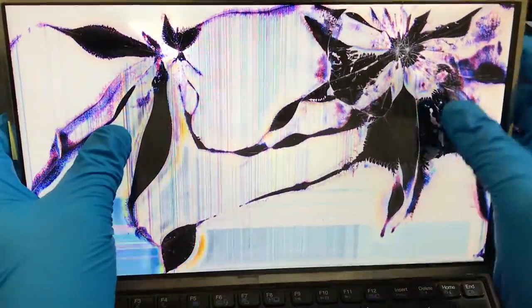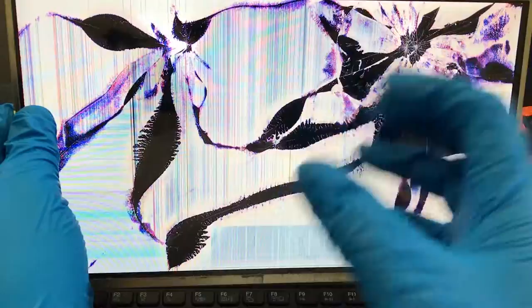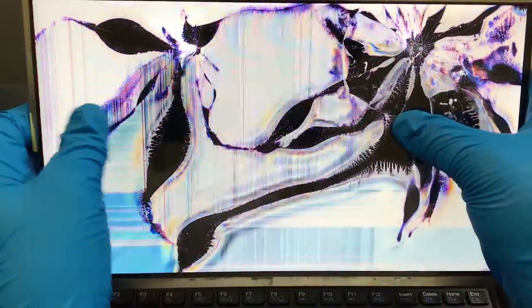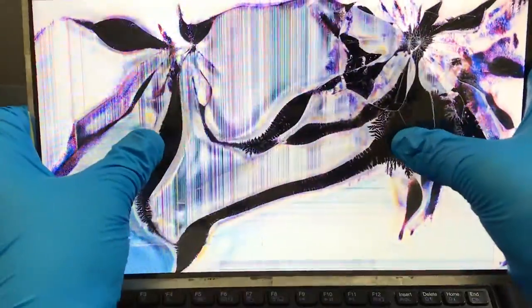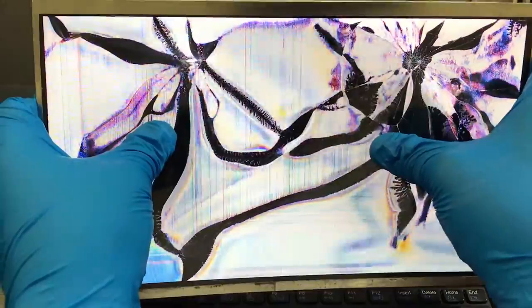You know, this thing kind of reminds me of that painting where there's two images and both of them are painted black but they look exactly the same. Kind of reminds me of it. All right, let me see if I could try to crack this thing a bit more.